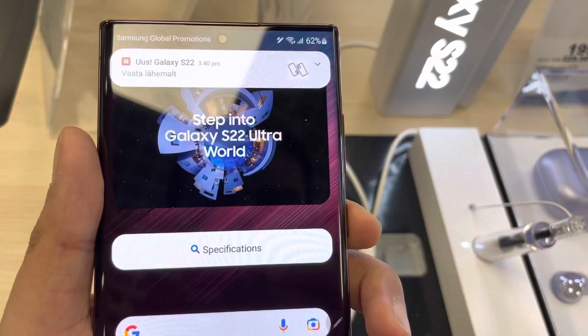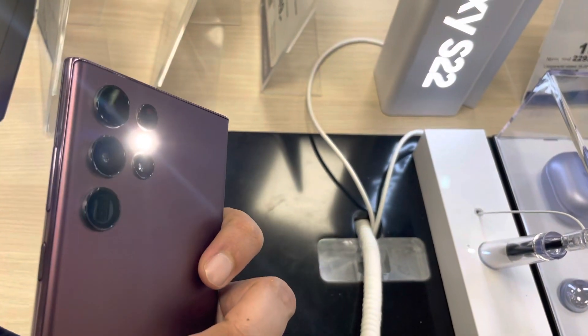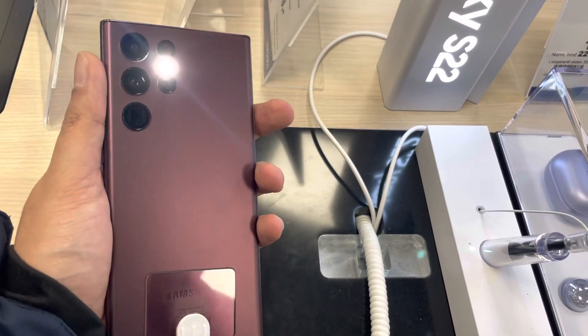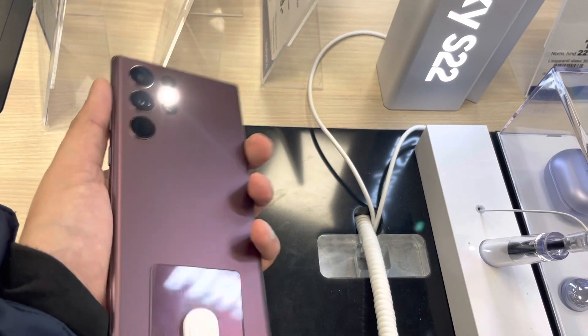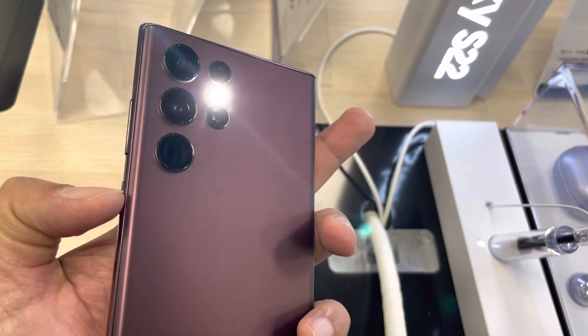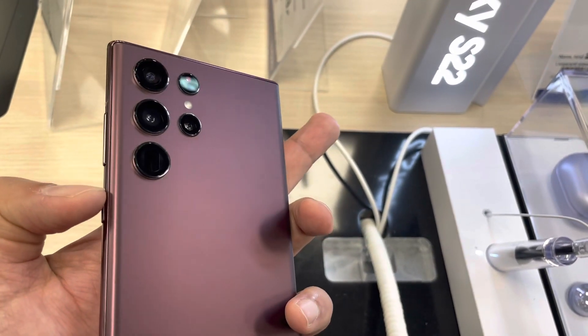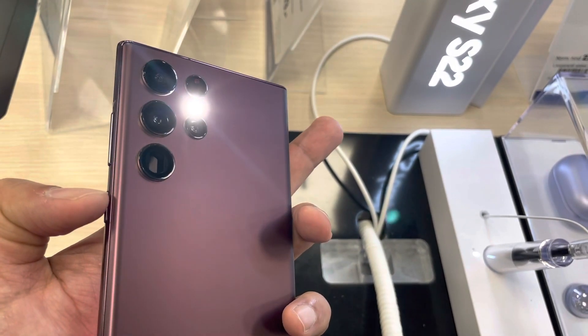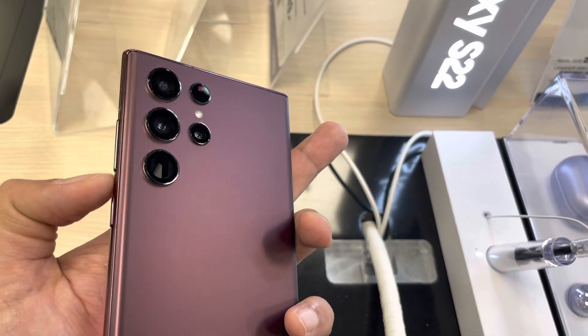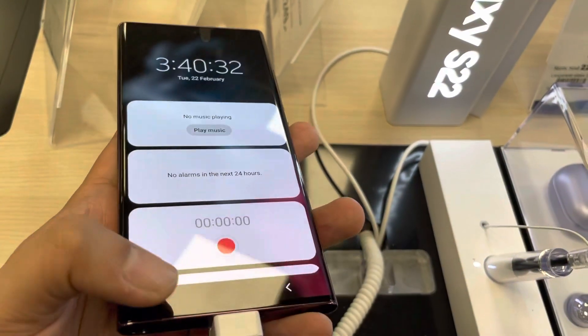Now if you double press the side key, the flashlight — the torch — will turn on. You can see over here, this is the side key: I double press and the torch is on. You can see from the back of your phone the torch is on. This is really helpful if you want to use the side key to turn on the torch instead of the camera. Once you double press it again, it will turn off.